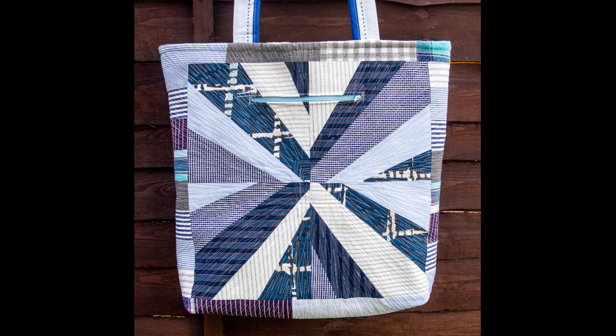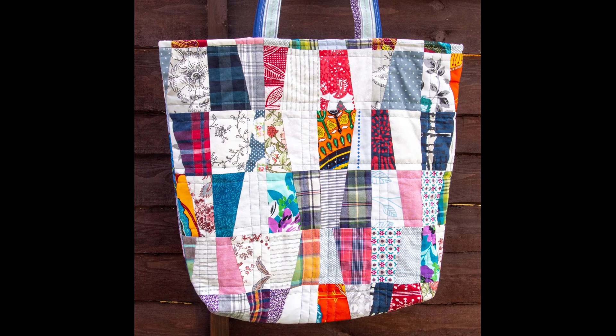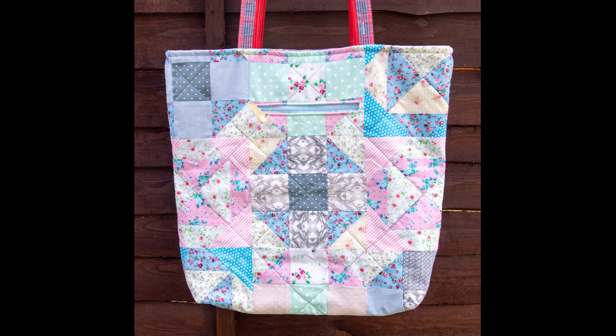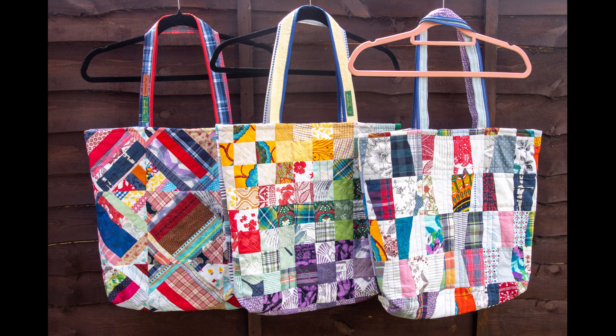I hope you enjoyed this quick tutorial and I hope it will help you put your own pockets in bags. To support my work I would be very grateful if you subscribe, and please do not skip adverts when they pop up. If you make your own bag, please share with us on the Paula Quilting with Friends Facebook group page or by tagging me on Instagram. Thank you for joining, thank you for watching, and see you next time.